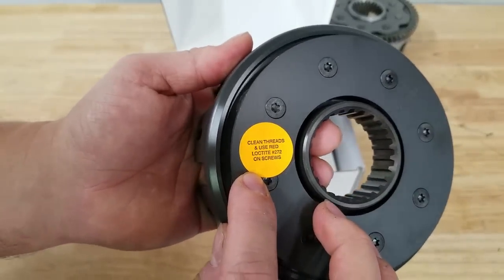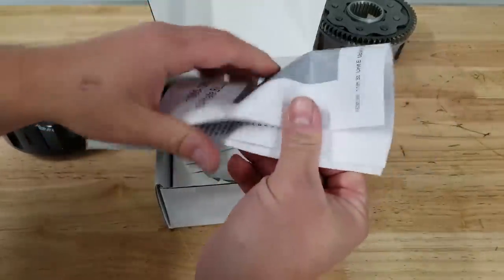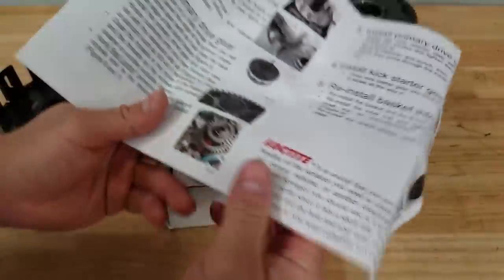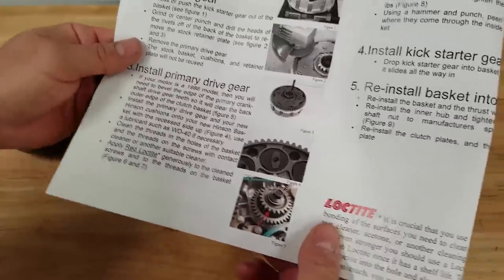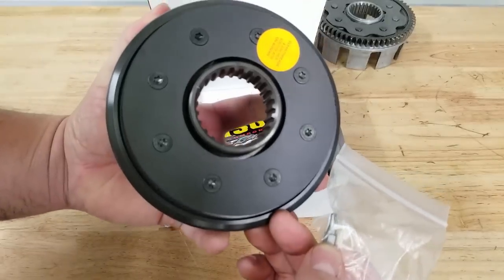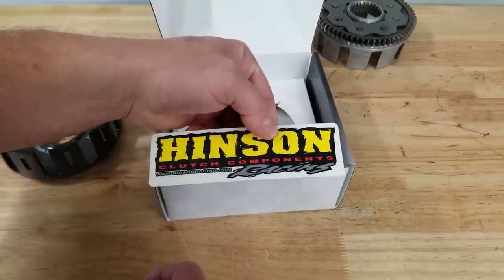You can see right on the back of the basket it says to use Loctite 272 - I'm going to be talking about that in a second. So we'll be transferring that gear over to this basket. Inside the box, Hinson does include some instruction manuals - a lot of these probably get thrown right in the trash, and that's why I'm making this video. It's very basic stuff, but if you haven't done it before it can be a little confusing. They do include the torx bit for the screws on the back, and of course some Hinson stickers.